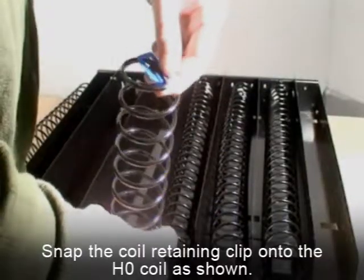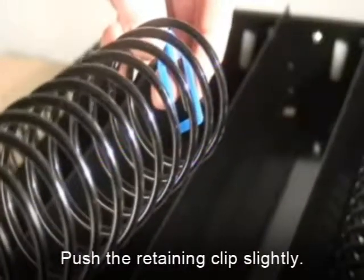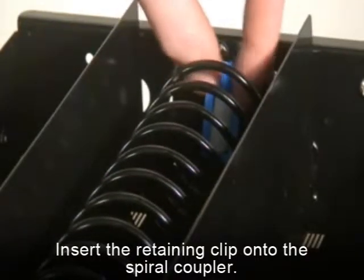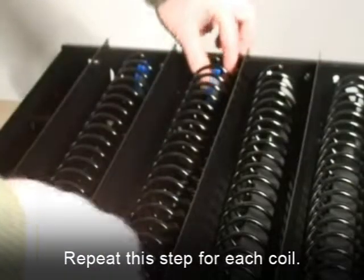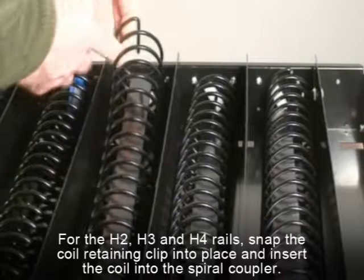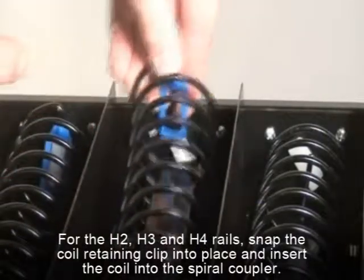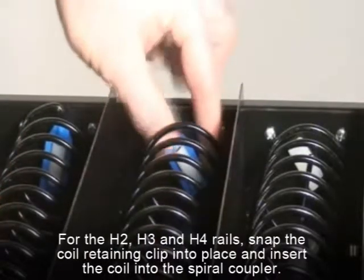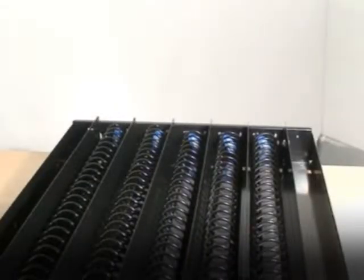Next, snap the coil retaining clip onto the H0 coil as shown. To install the coil onto the machine, push the retaining clip slightly so that the end of the coil can be easily inserted into the spiral coupler. Repeat this step for each coil. For H2, H3, and H4 rails, pull up the coil at the back of the tray and snap the coil retaining clip into place, and insert the coil into the spiral coupler as you did before. The final result will look like this.